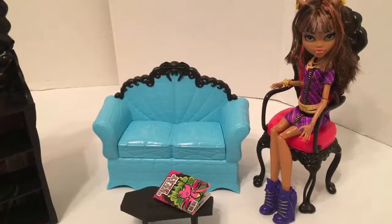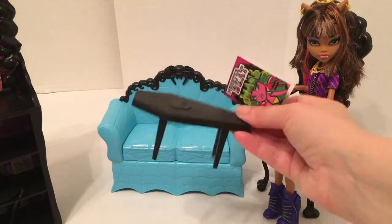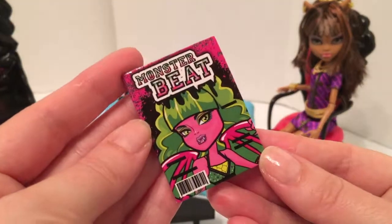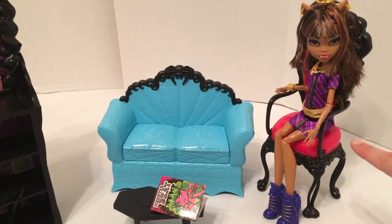My favorite part of the set is the furniture. It's got this cute little coffin table, a faux magazine called Monster Beat, and this awesome-looking couch and chair. Now let's take a closer look at the doll.